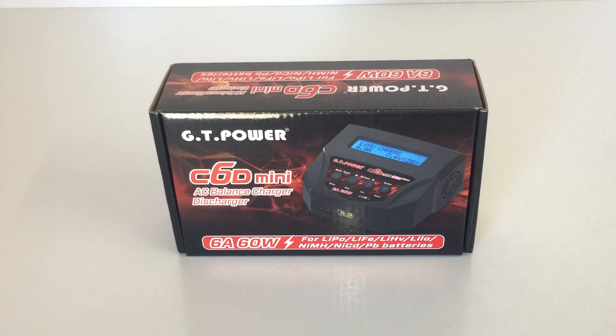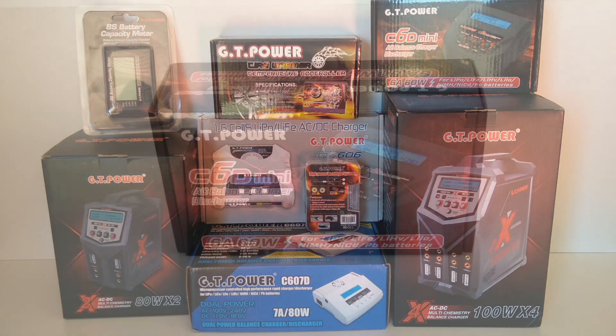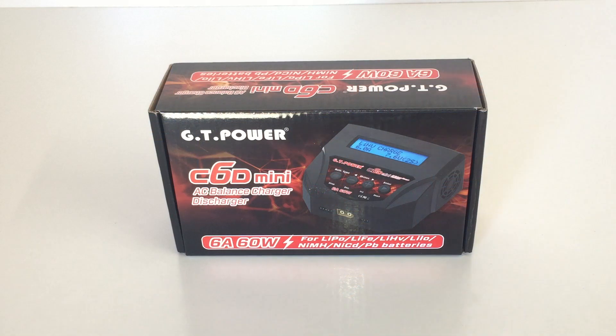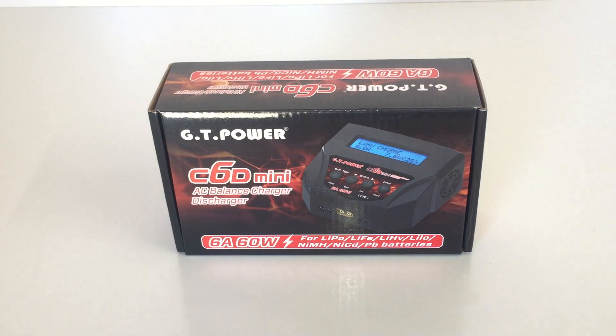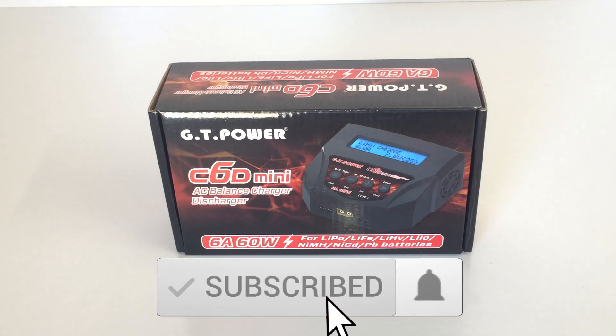G'day guys, welcome back to the channel, thanks for tuning in once again to Perth West Aus RC. In front of me I've got another GT Power balance charger. My good friends at GT Power just sent me another large package with quite a few of their products. I'll put a screenshot up of some of the upcoming reviews you're going to see on the channel — they've sent me a few chargers to review, some lighting kits, and some other cool stuff. If you're new to the channel, make sure you click that subscribe button and also the notification bell.